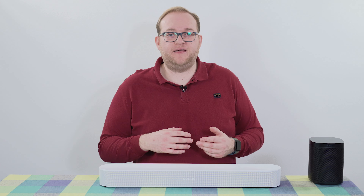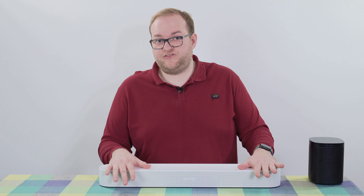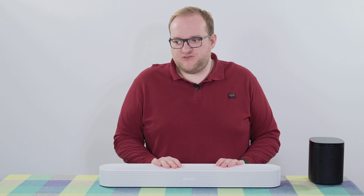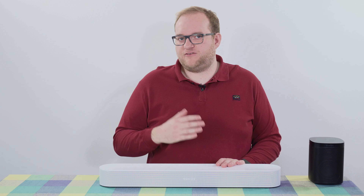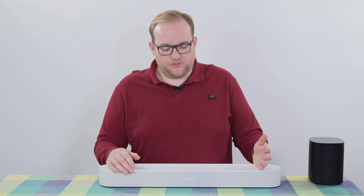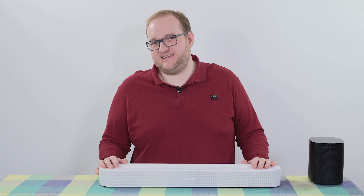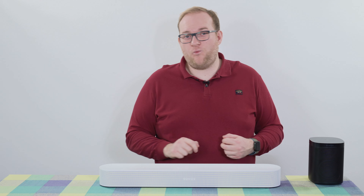Having spent time with the Sonos Arc as well, I don't think the Arc is necessarily great value anymore — I thought it was when it came out in 2020, but now with the Beam Gen 2 I think this delivers 80 to 90 percent of the performance for half the cost. If you were to add two Sonos One speakers — around £200 each — you'd have a better experience than the Sonos Arc, and it would still be cheaper. The subwoofer is very expensive but the Arc needs it just as much as the Beam does, so you're not gaining anything there either.